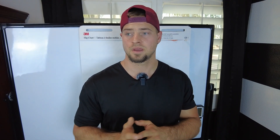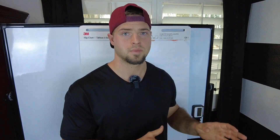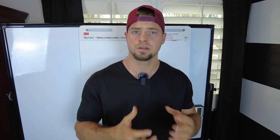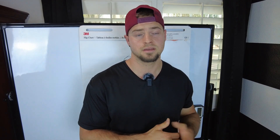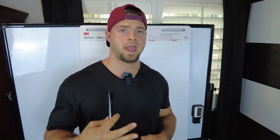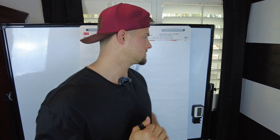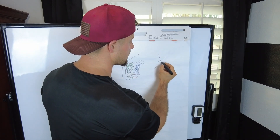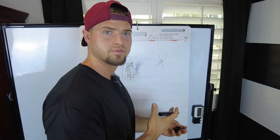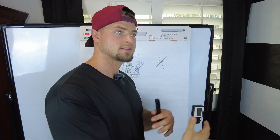I like to do about 10 minutes of ab training at the end of my weight training sessions, incorporating all the factors I talked about. That's really strengthened my core, improved stability, and helped my squatting specifically. Think about your core as the foundation of everything — like an X representing the body, the core is the center that connects everything.